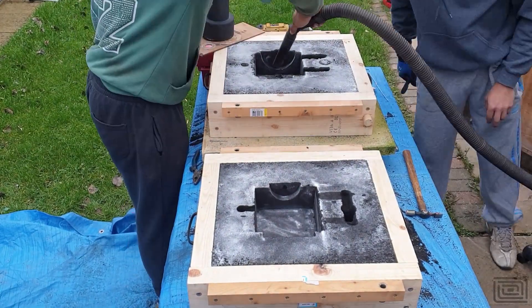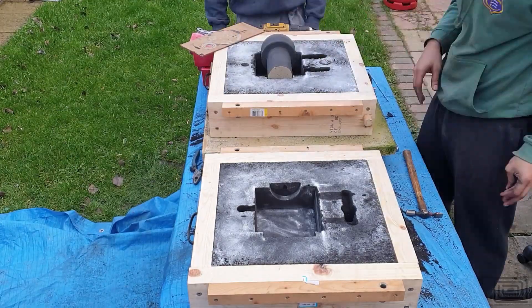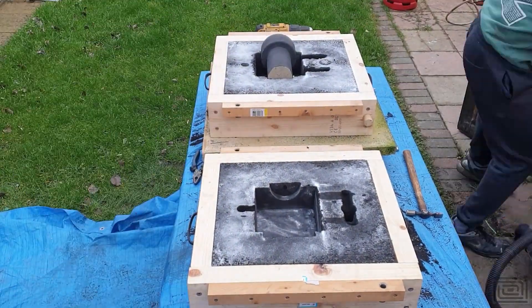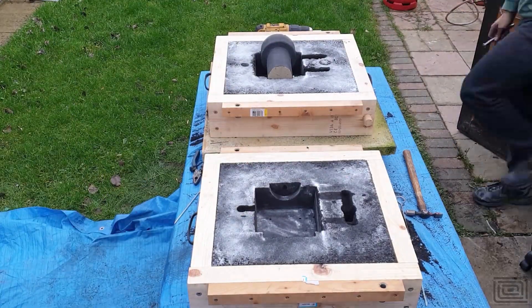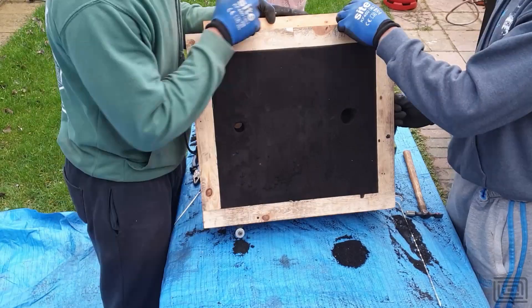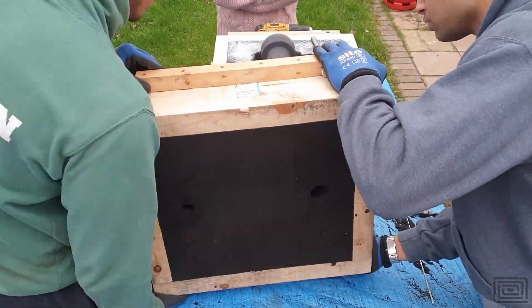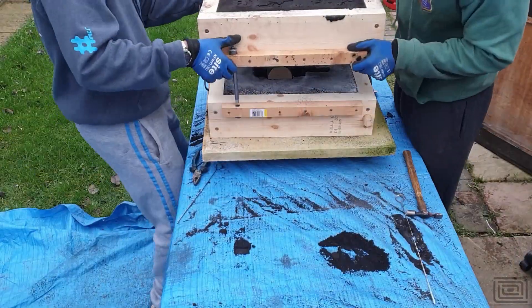Here I'm putting the core into the mould. One thing that really helped is a piece of string going through the core to help guide it into the mould. As I mentioned earlier, a slightly undersized core — probably only a millimetre in diameter — would be sufficient. Another thing that also helps is vents, so just some vents in the core that I'm poking through here, which helps with air escaping from the top section of the mould.